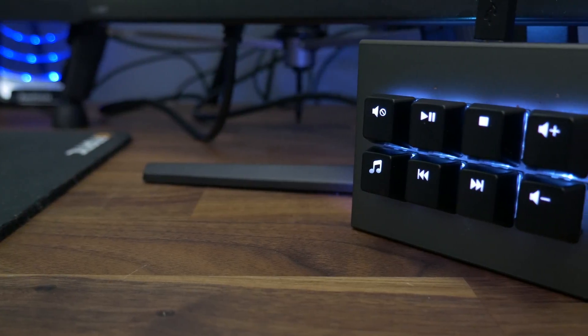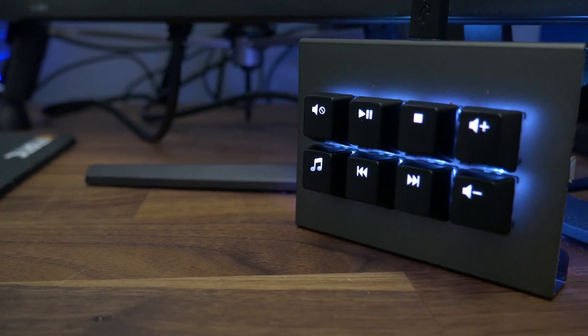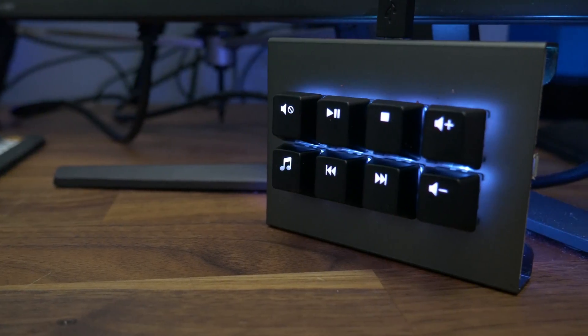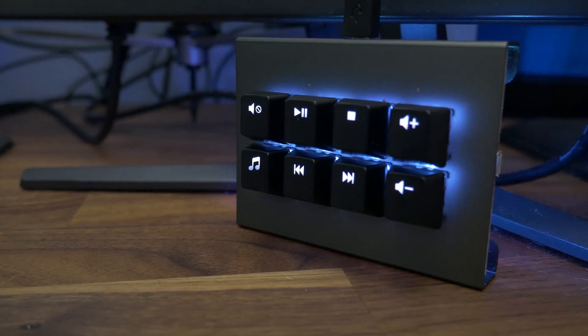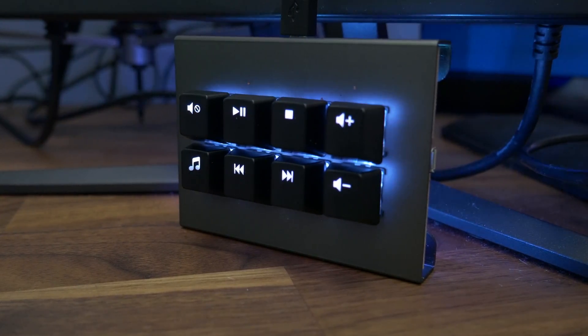The Falcon 8 can basically do all of that but with eight keys. It also comes with key sets designed to be media keys by default, so without any programming you have a media keypad for pause, playback, mute, volume up, volume down, and things of that nature.